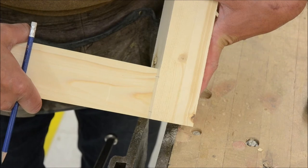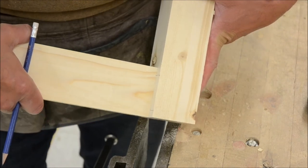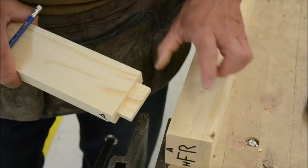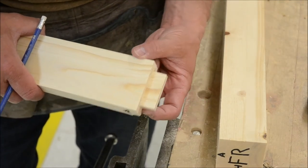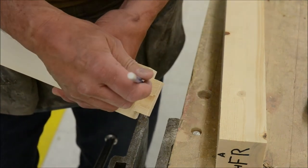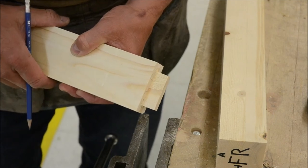That's a nice tight fit — that's going to make for a nice strong joint. Three things to check: clean out the mortise, check the depth or length of your tenon, and check that you don't have any shoulders protruding — usually right in the transition area. You'll be able to see it. Give that a try.